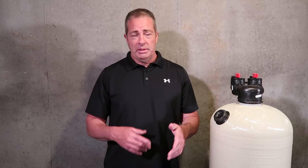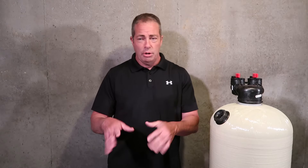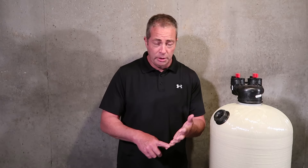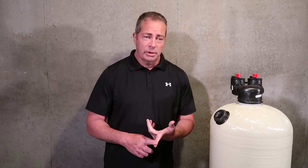We're seven days a week helping people with answering questions about installation, servicing, troubleshooting, fixing an old system or possibly upgrading to a new one. Based on their water usage, pH level, the number of people in the home, and any outside water usage — that's how you size the type of system you're going to need to properly treat the water in your household.